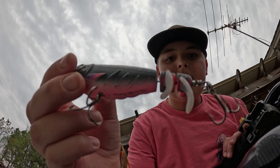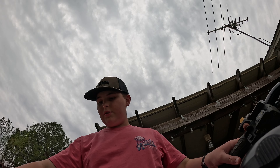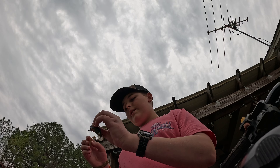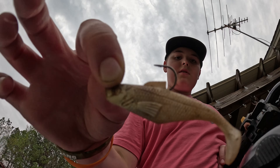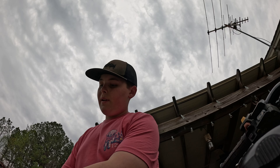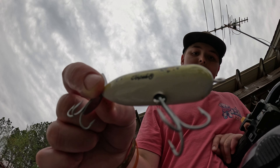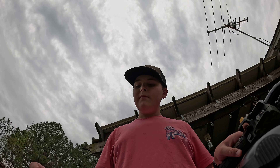Number one is the Whopper Plopper. Number two - I actually don't even know what this bait is, I found it inside one of our boats, but it works and I like the action on it a lot. I have too many baits, so it might take me a second to get these unhooked, but number three is this miniature torpedo, or whatever they're called.